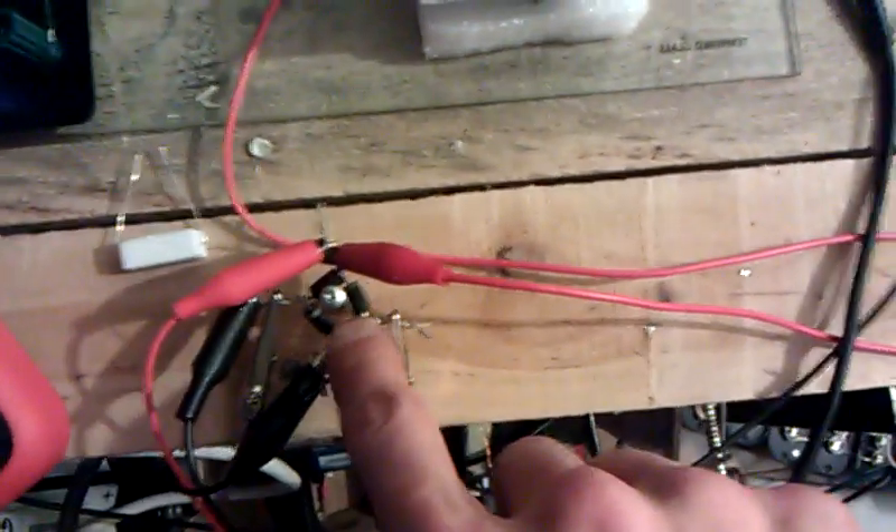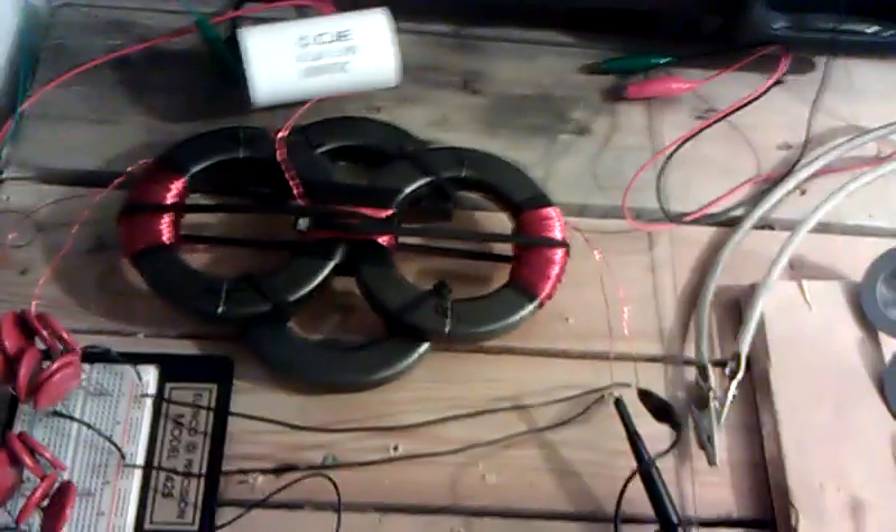Hello everyone. I've got some new findings here with the Bitoroid technology. I'm able now to read DC output through a full-wave bridge rectifier, and I've got these bulbs as a load. I just wanted to use a really high-efficiency load and see if it was even reading anything, and we'll get to that later.